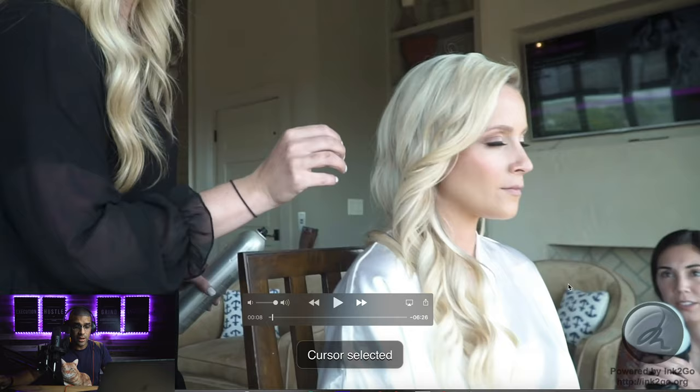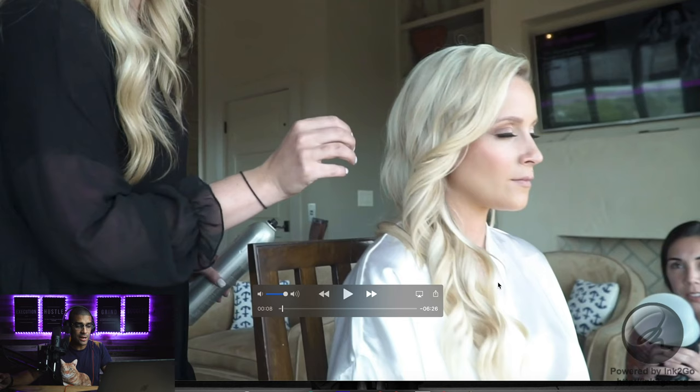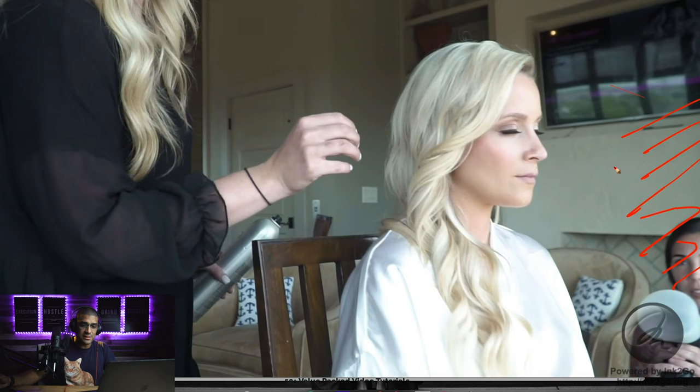I let her know where I want her, and I generally have her right behind the bride's head — literally the flash right behind her head. I like going from behind because I like to spray up and down instead of sideways. You can see the window light is coming in from this direction, hitting right in her face.